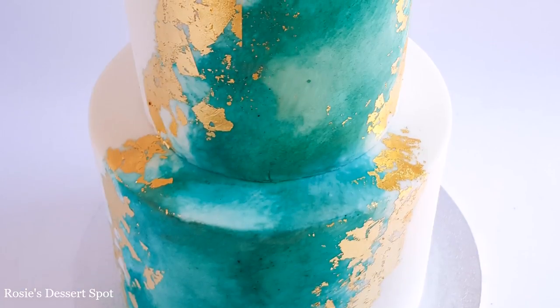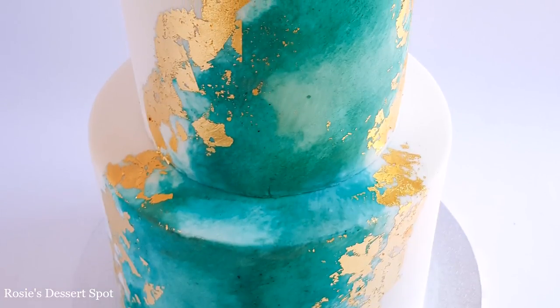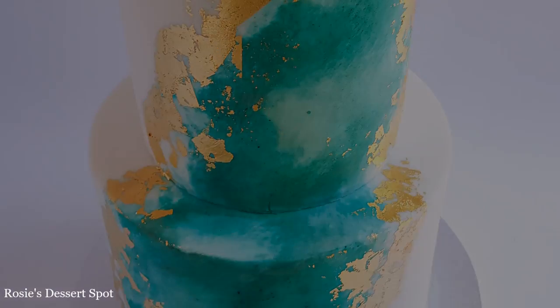Hey guys, welcome to Rosie's Dessert Spot. In this tutorial I'll be showing you how to make this watercolor cake decorated with gold leaf.